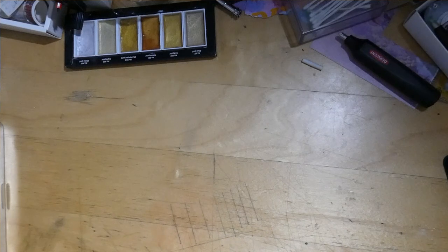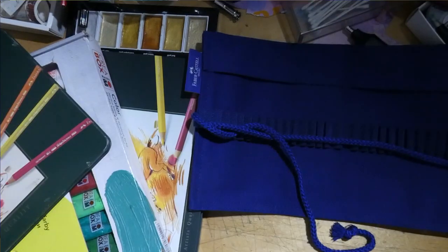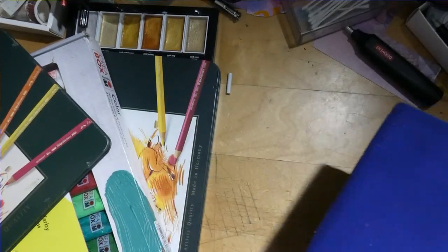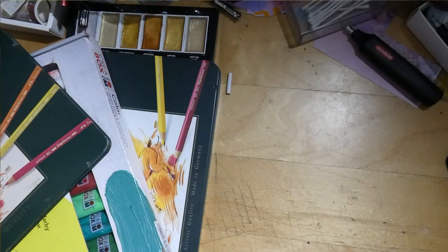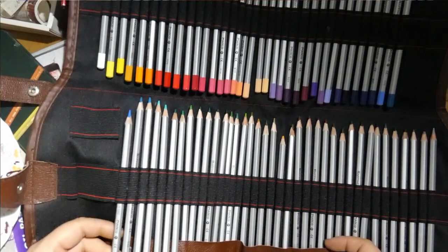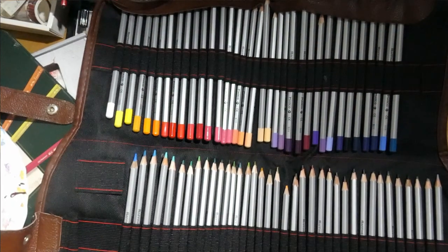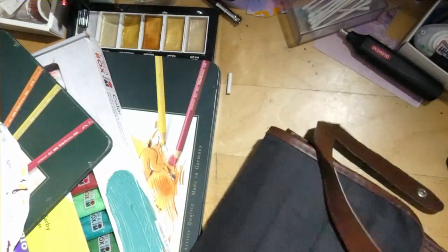Now we're moving into the under-the-desk drawers. I don't really know what I have in them so it's an adventure for me too. Here's an empty pencil case — I think this is the one Millie Marotta's nice pencils came in. We also have another set of pencils I don't like — the Marco Raffin. They're a cheap budget set, really hard, not that pigmented. They live in the drawers, shamefully hidden.